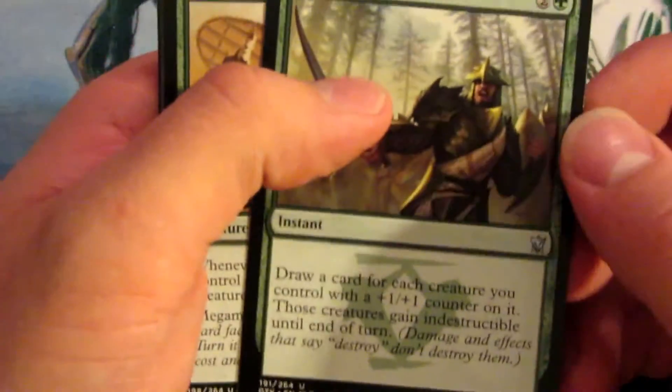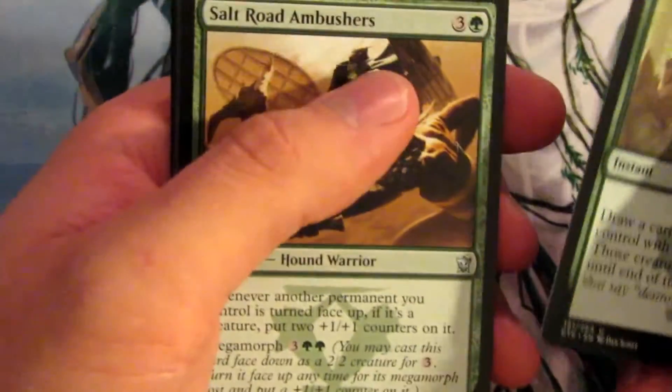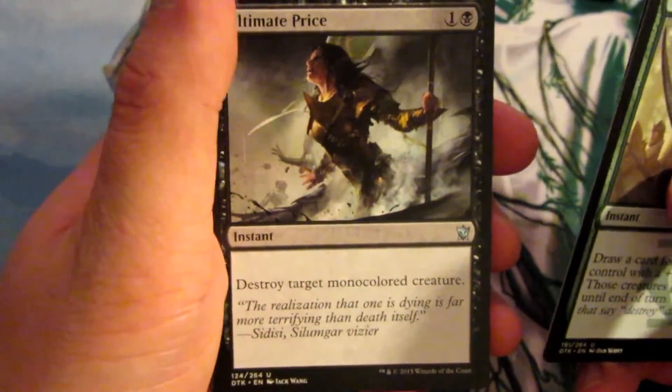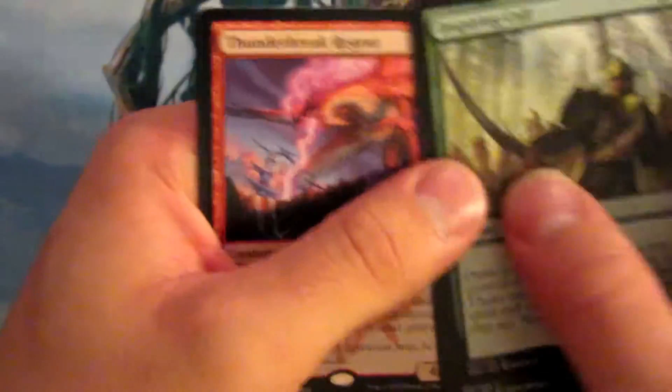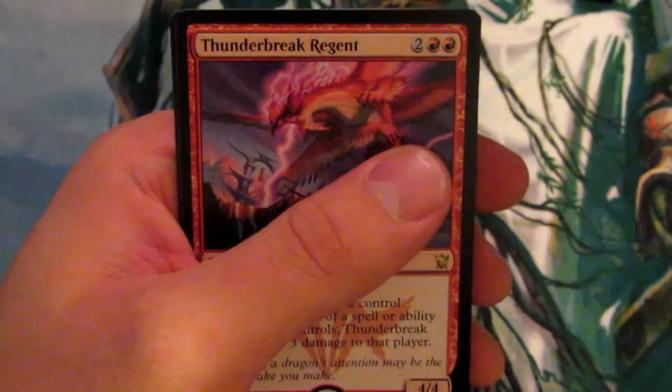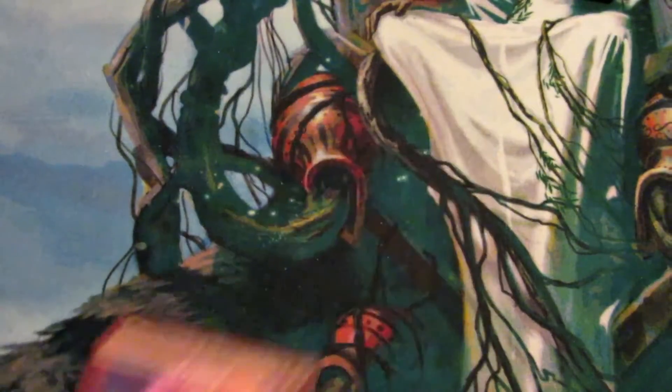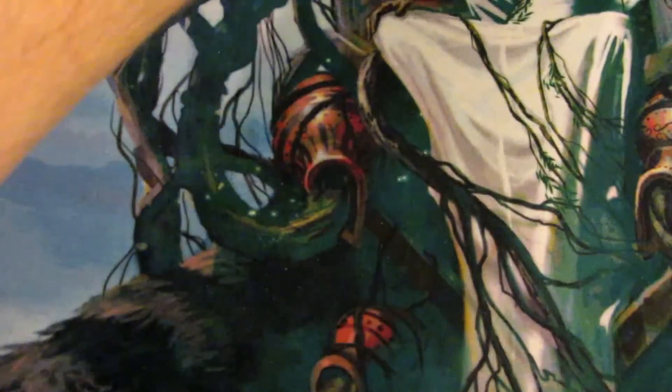We got Inspiring Call, Salt Road Ambushers, Ultimate Price — not a bad card — and Thunder Break Regent, another good rare. A little pricey for the rare slot. $2.16 — it went down. $23.85.